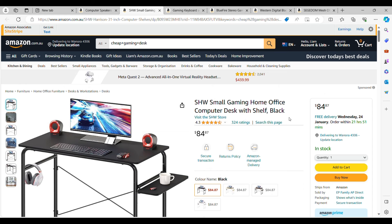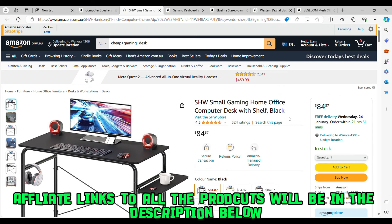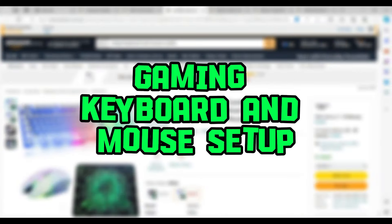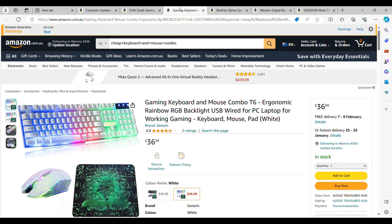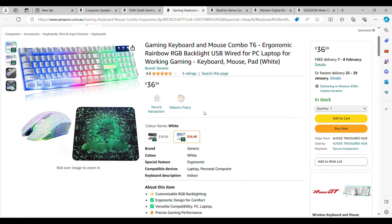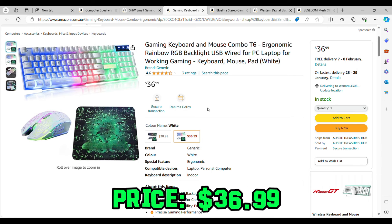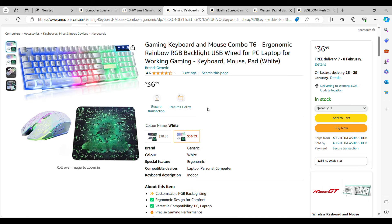For $84.87, you'll be saving heaps of money on a gaming desk alone. Moving on to a gaming keyboard and mouse — the Aragonemic Rainbow RGB keyboard and mouse combo T6 is a great way to save money. Individually, those items can cost up to $50 to $100 each. For $36.99, you're paying roughly $12 per item, which is great. It's got RGB on both the mouse and keyboard, it looks like a mechanical keyboard, and it comes with a wireless mouse.